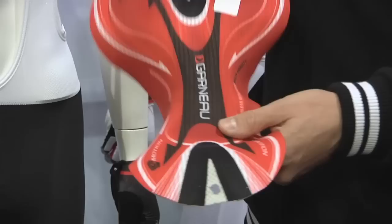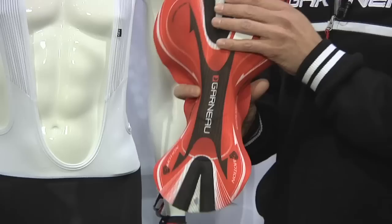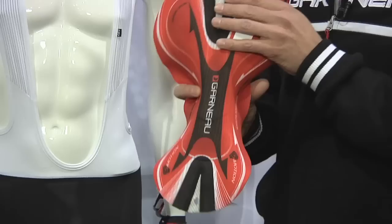This bib comes with our brand new 5 Motion chamois, our ultimate chamois for comfort, as you can see. Ventilation at the back and front, so it takes care and evacuates sweat really easily. No edging — it's been laser beveled foam edging, so it's a smooth transition.